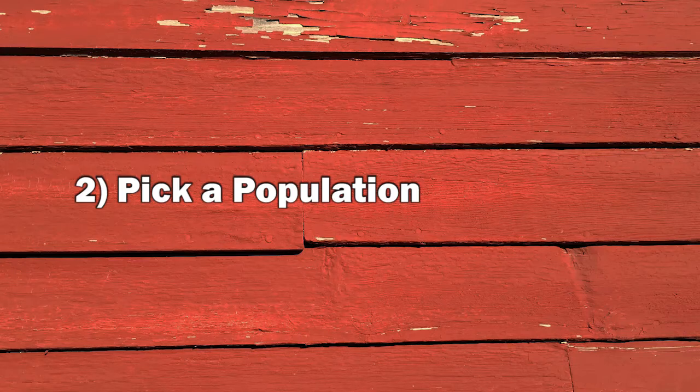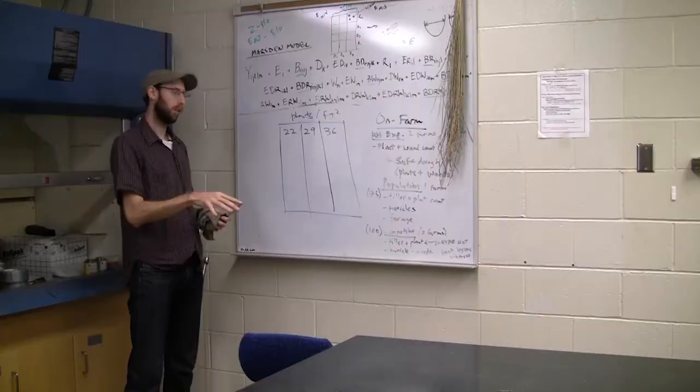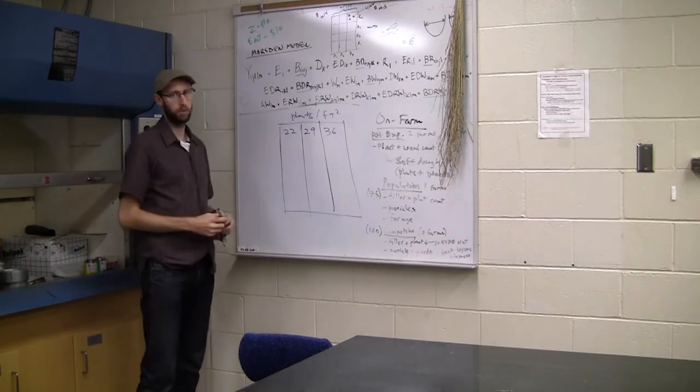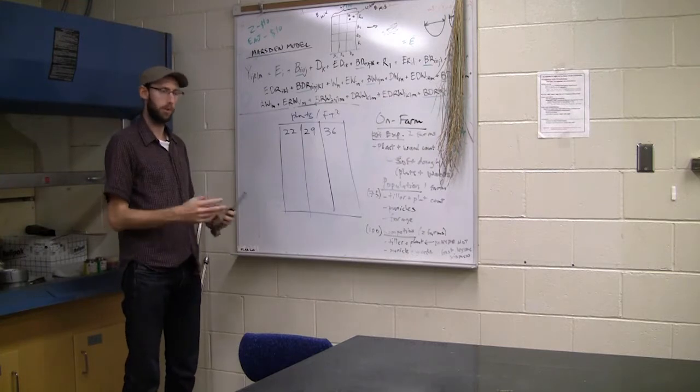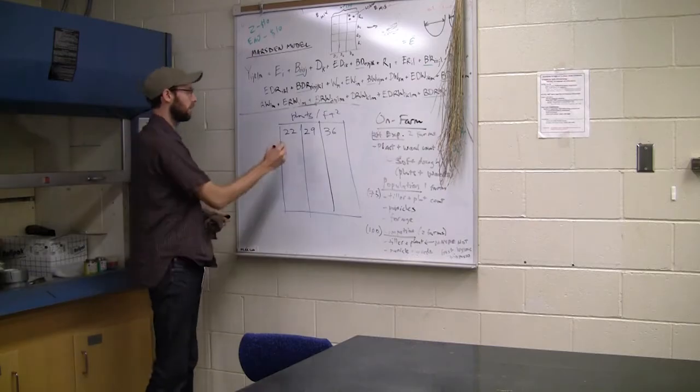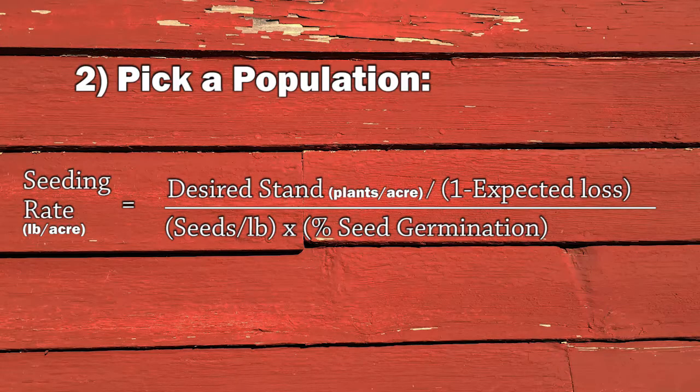Once you get your seeds per pound, you can pick a population. What should you shoot for? It depends on the crop, variety, and timing. Vic shoots for about 1.3 million with oats. David tested populations ranging from 1 million to about 1.6 million plants per acre with several PFI farmers. Regardless of what you decide on, the most important thing is to keep good records and be able to adjust that rate in the future. To get your desired plant stand, you also need to factor in stand loss and germination rate using the following formula.